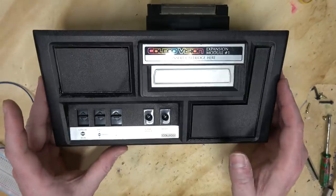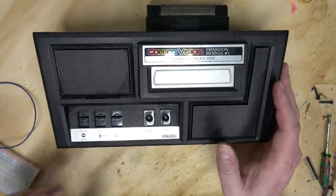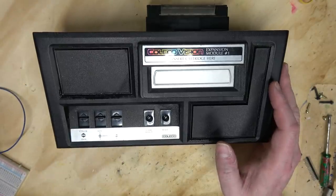Anyway, that was just a quick video looking inside of this weird expansion module. I hope you continue to have a happy holiday week!